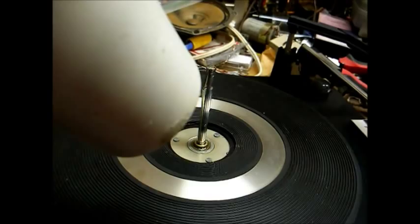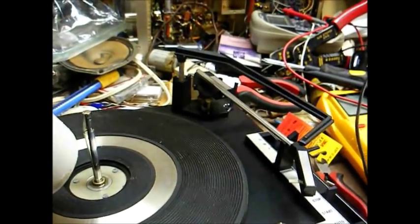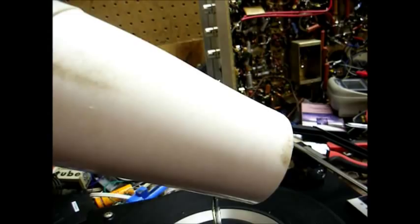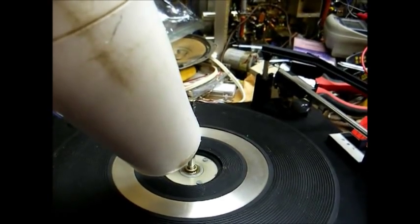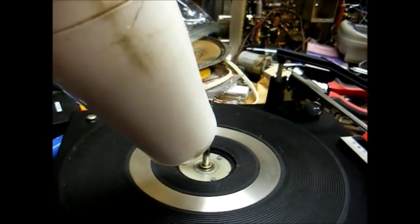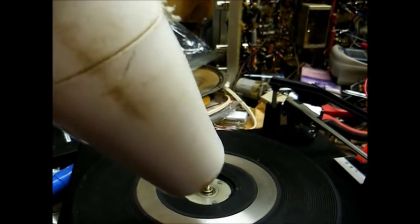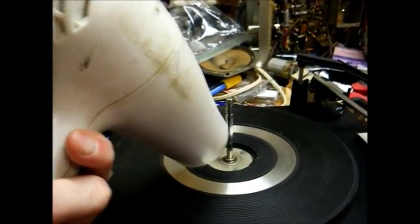One method I've found that sometimes will expedite the process without causing damage is to apply heat to the center here. Sometimes you can use a soldering iron to accomplish this, or a standard old hairdryer. Just get it good and hot for a few minutes, and that will usually cause the old grease to break loose, and then you can lift the turntable platter off without damaging anything. Right now I'm going to try the blow dryer for a couple of minutes and see if that has any effect. Sometimes it does, sometimes it doesn't.